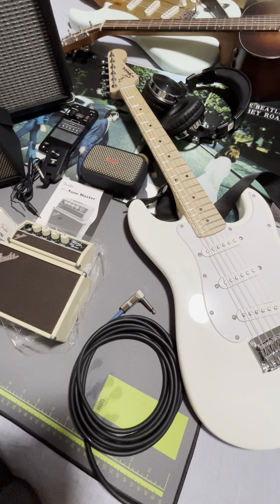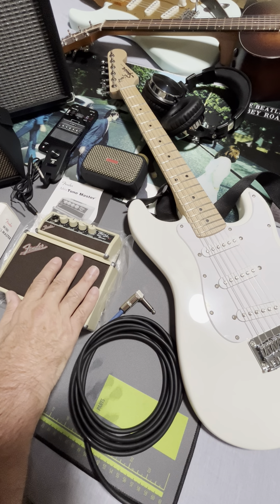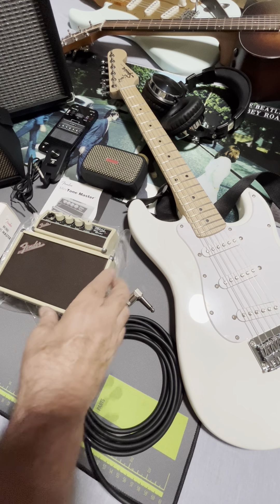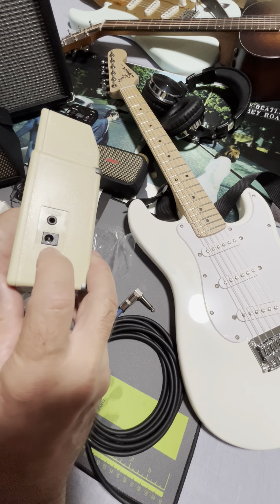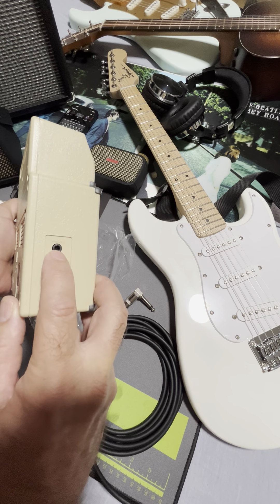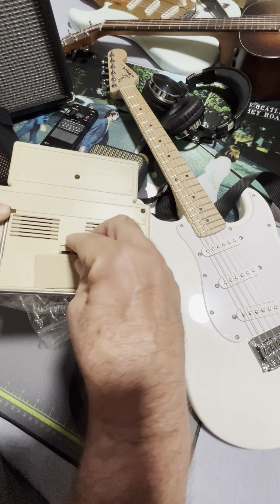We've got a new Fender offering here, and the thing that's different between so many of the other portable mini amps is that you can buy a nine-volt power supply for it. It doesn't come with one, but you can buy one, and it does have a headphone jack. But it uses a nine-volt battery. To me, that's pretty darn cool.